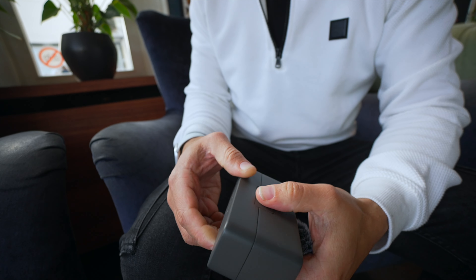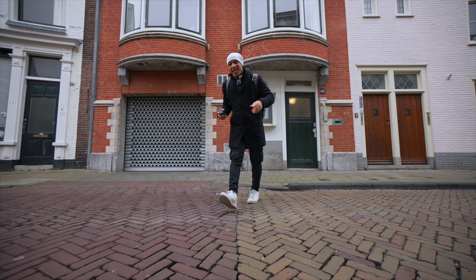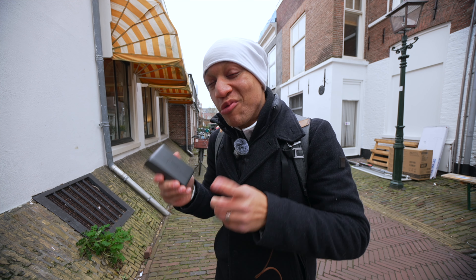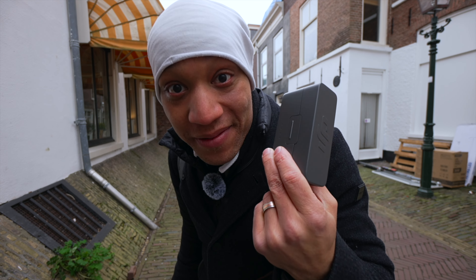The DJI Mic 2s have hit the streets, which means we gotta drip check them. Because when the DJI Mic 1s came out, I could not find anything wrong with them. Now that being said, I'm not even gonna lie — there's one thing that I don't like about these.